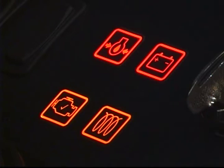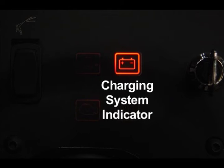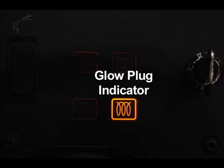There are four indicator lights in front of the operator. The charging system indicator will illuminate if there is a charging system problem. On diesel engine equipped machines, there is a glow plug indicator that illuminates when the key switch is turned counter-clockwise and the glow plugs are energized.